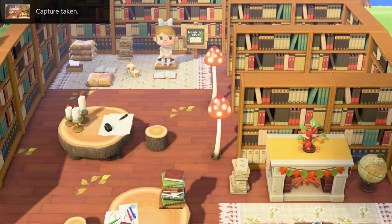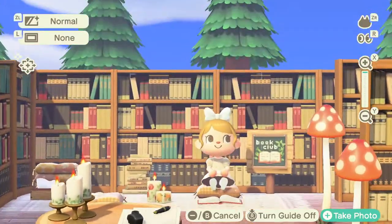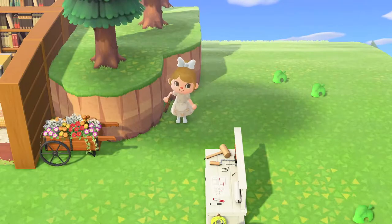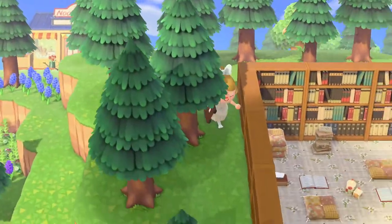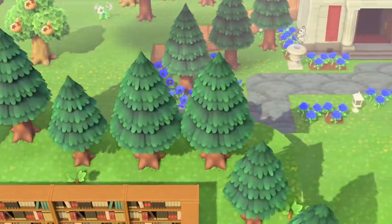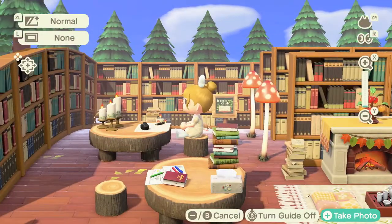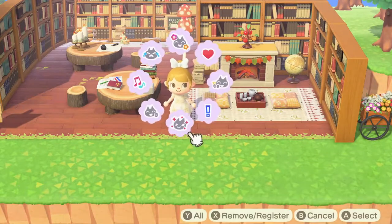The library was complete and it was time for a library photo shoot — I had to change my outfit because it didn't go with the vibe. I'm super happy with how it turned out, and I especially love the book club area, that's my favorite part. A big thank you to all the people who share their amazing custom designs because I couldn't have made this without them. After the photoshoot I also added more trees on the other level with some not fully grown trees for height variation, and I really love how it looks like a library amongst the trees. That's the complete story of how I built my library!